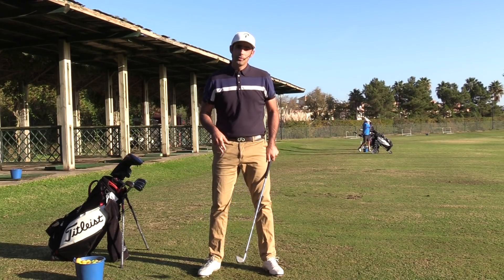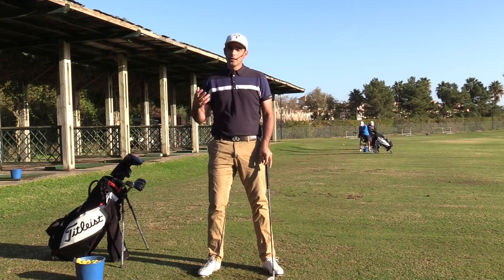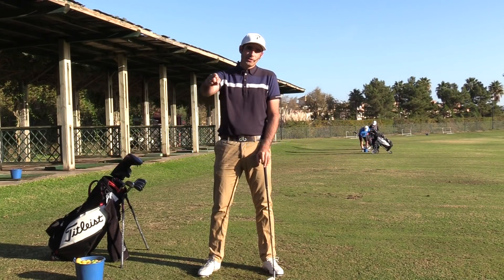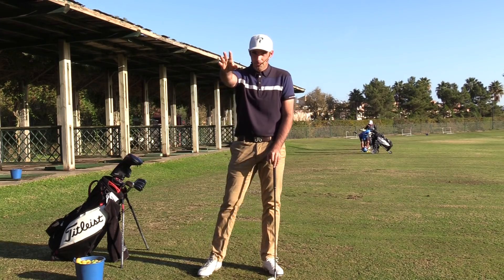I really hope these two tips can help you out. Once again, my name is Adam Stevenson — thank you so much for following me today. Best of luck out there, we'll catch you next time. Bye for now.